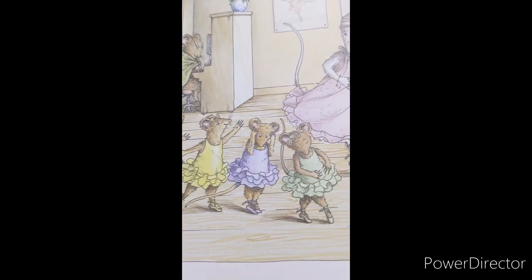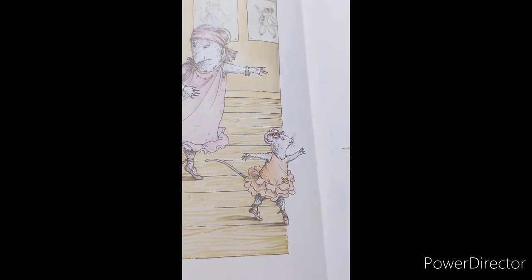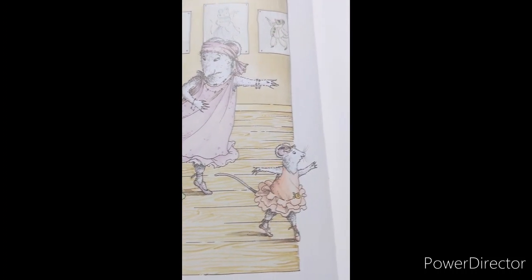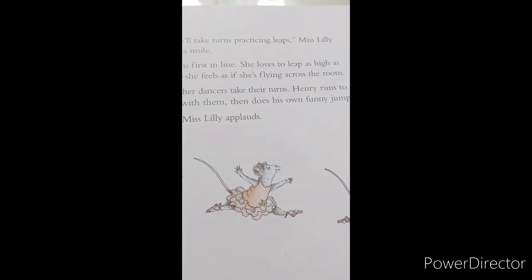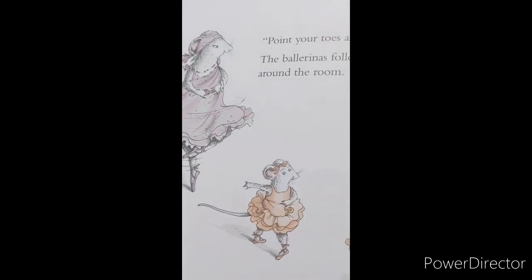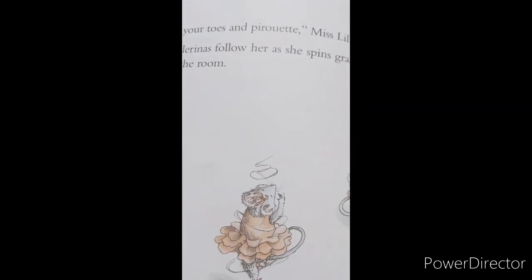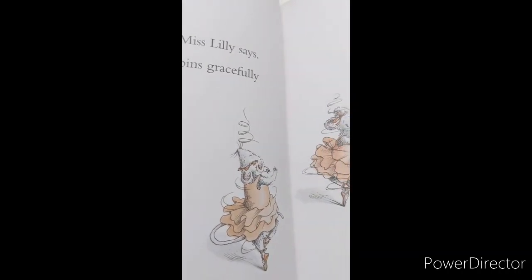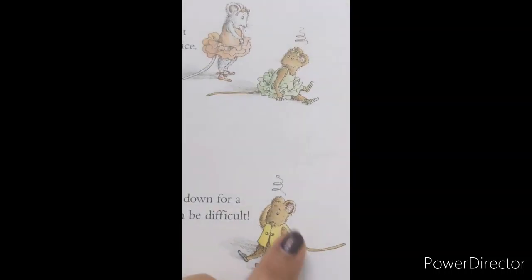Now we'll take turns practicing leaps, Miss Lily says with a smile. Angelina's first in line. She loves to leap as high as she can. She feels as if she's flying across the room. All the other dancers take their turns. Henry keeps up with them, then does his own funny jump. Bravo, Miss Lily applauds. Point your toes in and pirouette, Miss Lily says. The ballerinas follow her as she spins gracefully around the room. Angelina starts to twirl very fast and accidentally bumps into Alice. Henry gets so dizzy he has to sit down for a minute. Sometimes pirouettes can be difficult. I wonder how Henry's feeling in this picture.